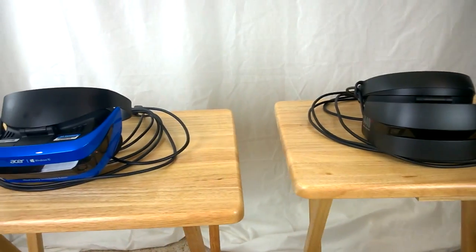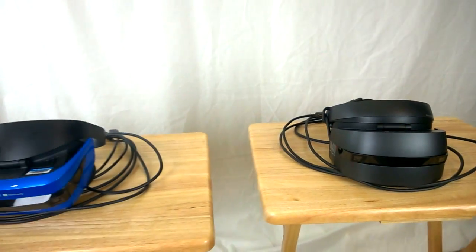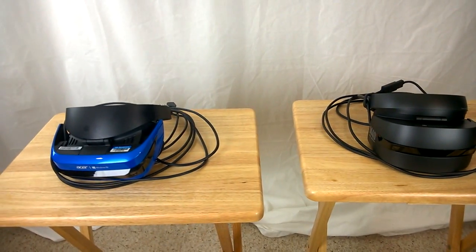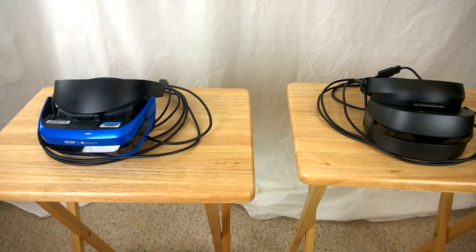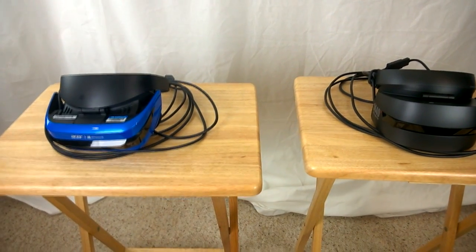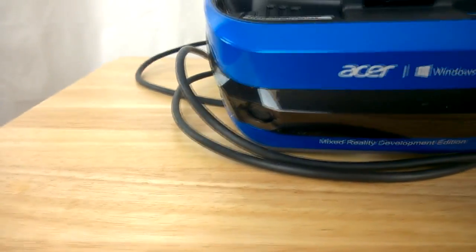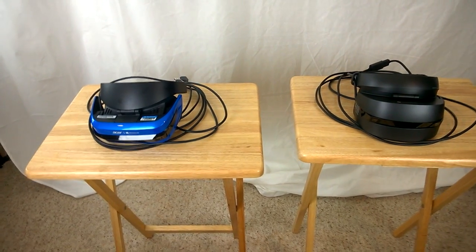These are what Microsoft calls mixed reality headsets. You can think of them as VR headsets, much like the Oculus or the HTC Vive, except they have inside-out tracking. Unlike the Vive and Oculus which use external components to scan the room, these scan the room from cameras mounted on the front — using the same inside-out tracking technology as the HoloLens.